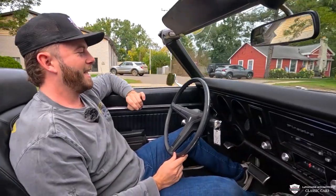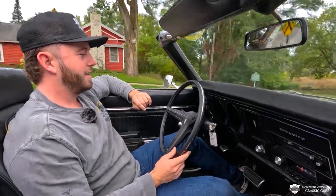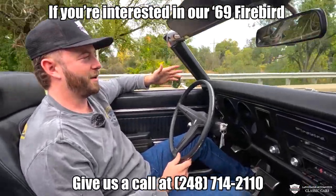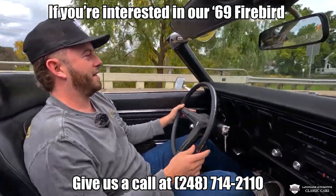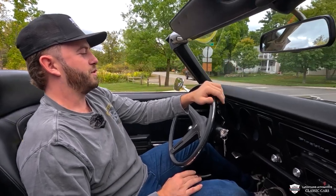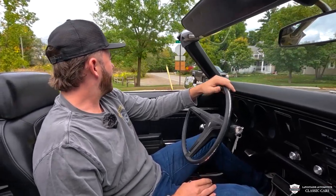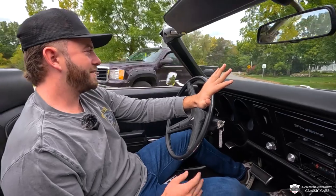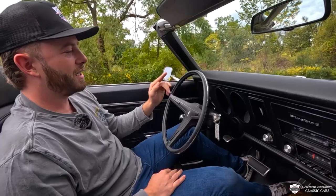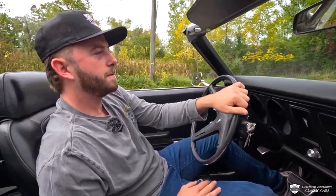We're off in our inline six Pontiac — this thing's smooth as butter. I like an overhead cam engine; it sounds very good. I think DeLorean's goal was achieved — this feels very European-esque. Stops good, accelerates smooth, idles really well, power steering works wonderfully, and the turn indicator just canceled on its own just like it's supposed to. Tight around the turn, going about 35, 45.